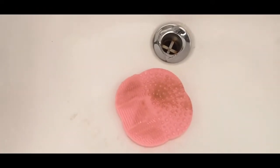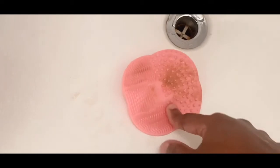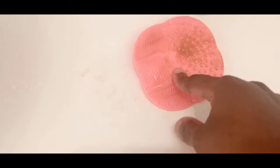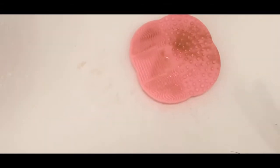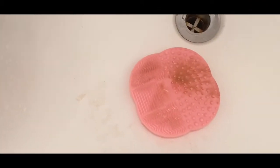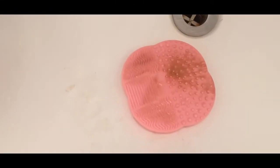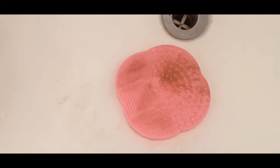I did the sponges and beauty blenders on the pad, but it was ripping my beauty blenders. So what I'm going to do instead is wash them in a sock — I saw this routine on Instagram. You put them in a sock and throw it in the washing machine, and that's how I'm going to clean them. They're wet right now, but I'll show you guys the results after.